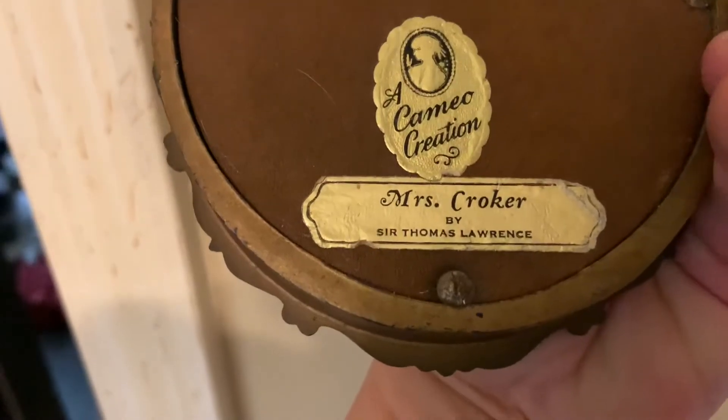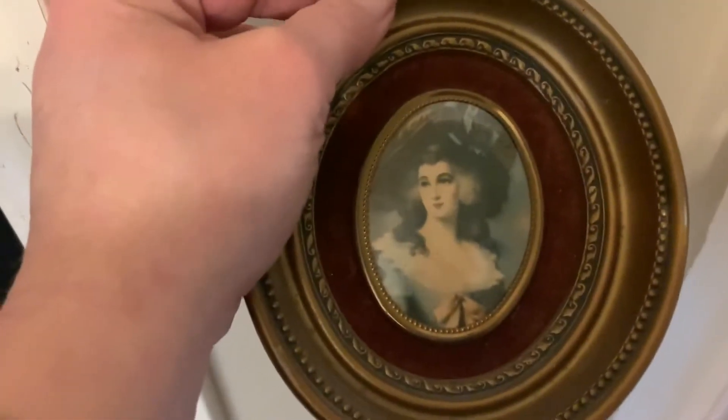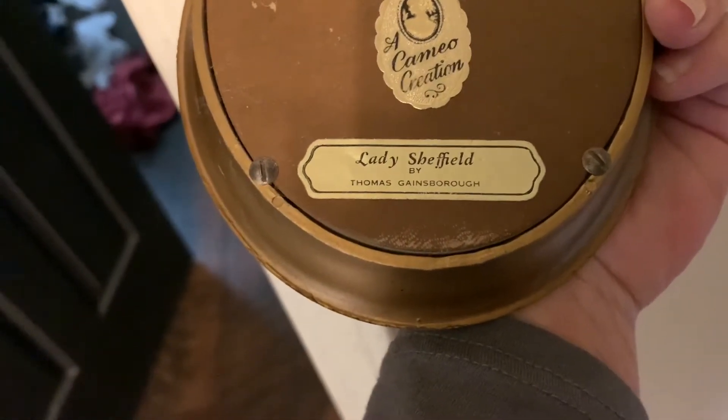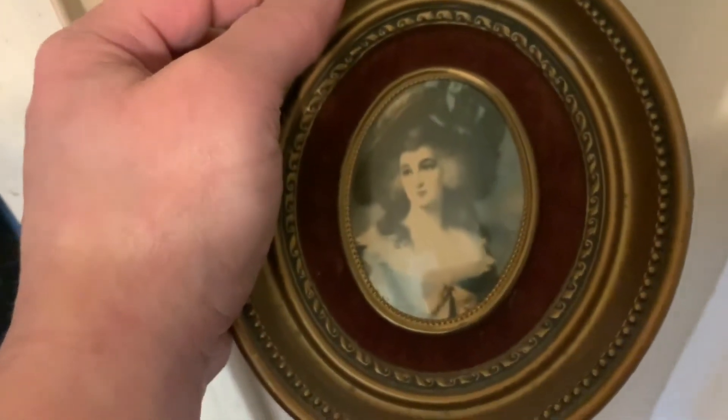This is Mrs. Croker by Sir Thomas Lawrence. This is Lady Sheffield by Thomas Gainsborough, and this one's pretty popular — I've seen a lot of these online.